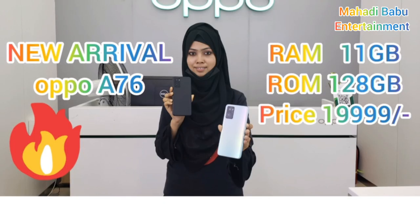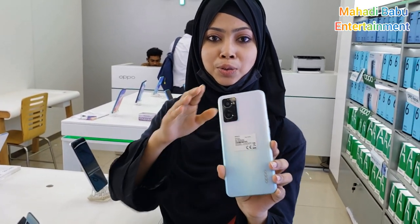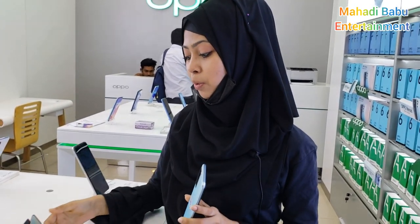We have 9 products that we will get to know. This is the A76 model. This is the A76 model. This is the Qualcomm Snapdragon chipset.